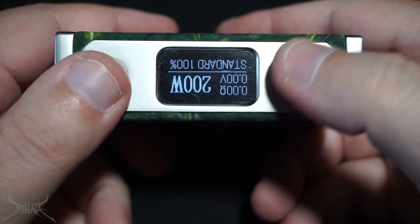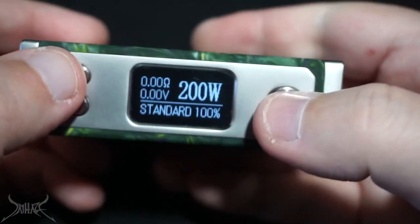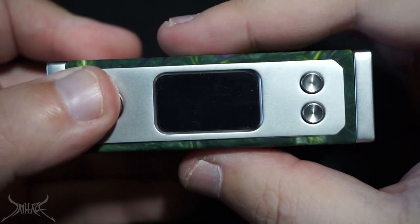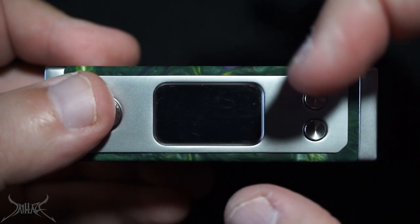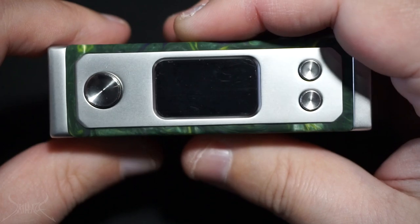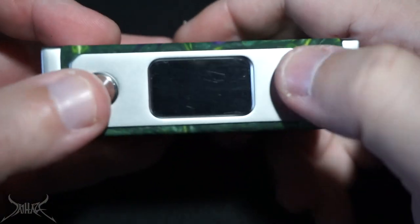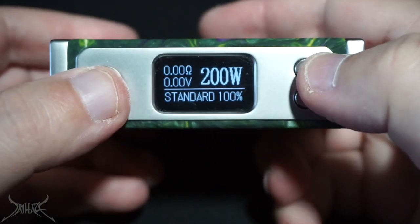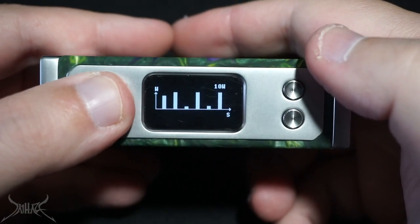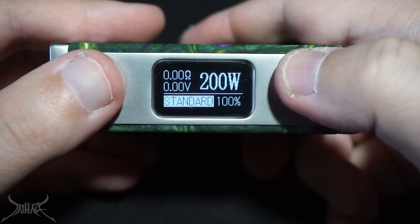That is a huge screen. To flip the orientation you press the down and fire button together. When you flip it though, it doesn't actually flip the button configuration — pressing what was 'down' is still 'down' in the new orientation. There are not a lot of settings in this box — it is a very basic mod designed only for wattage. You won't get any temperature control modes whatsoever, which makes me wonder if we're moving to a phase where temperature control is being ruled out, since a majority of people just use straight wattage.